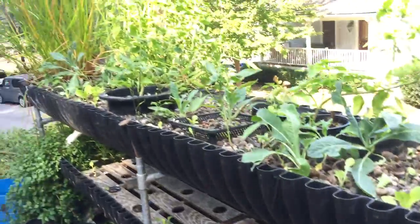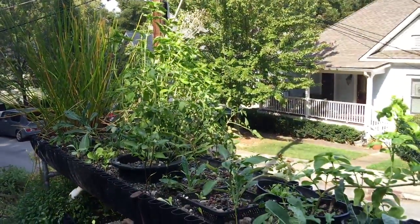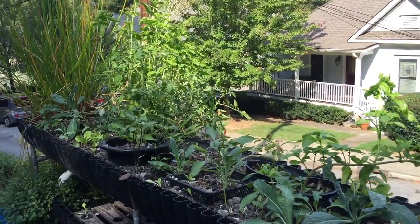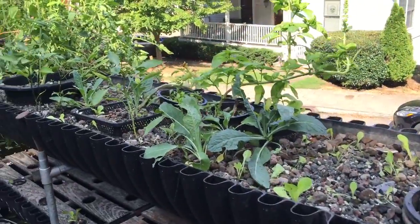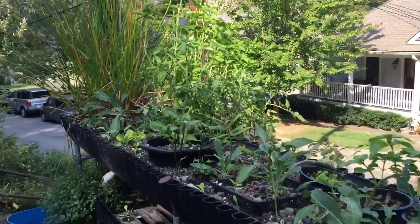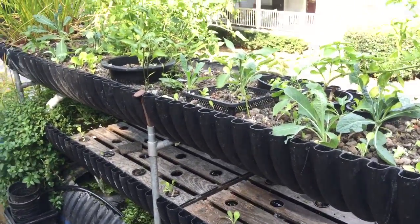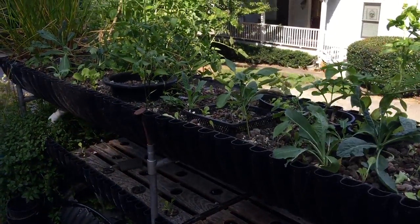Anyway, that's it. We're ending the summer here in Cabbage Town, and looking forward to getting some more fall plants in and harvesting a few tomatoes. I'm David — you can check us out at bioponica.net. Thanks for tuning in.